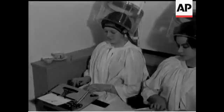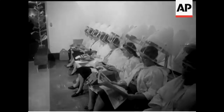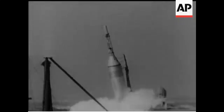Typists undergoing this egonomical treatment take work with them during the lunch hour. A likely story. From above.